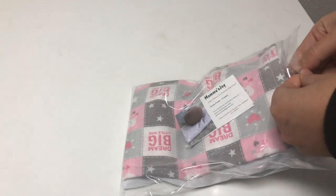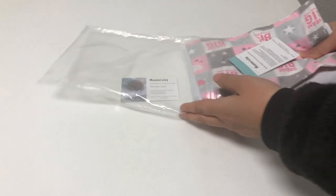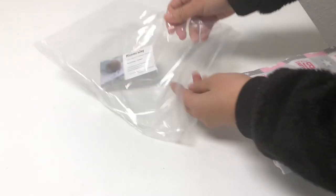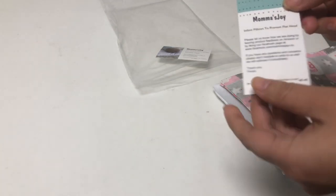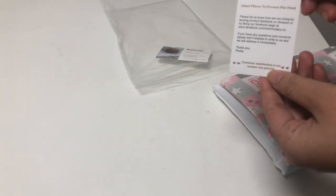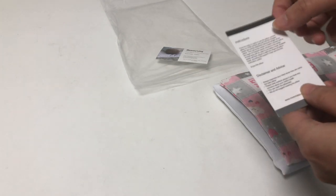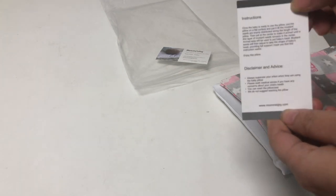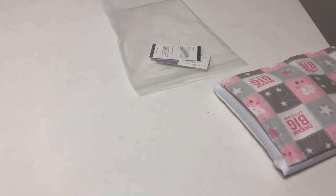It's a baby pink color and it comes with the pillow and the pillowcase, along with two cards — one is a business card and the other is instructions, which I'm going to demonstrate how to use in this video. There is also a disclaimer and advice included.